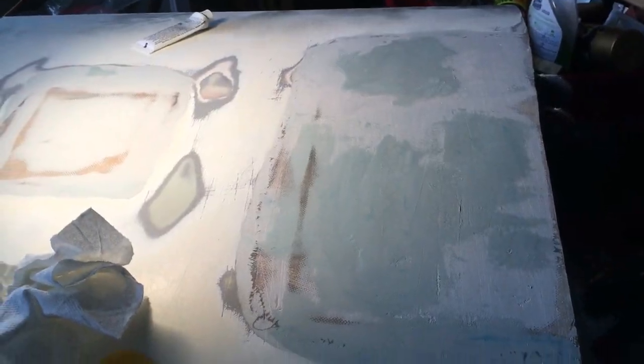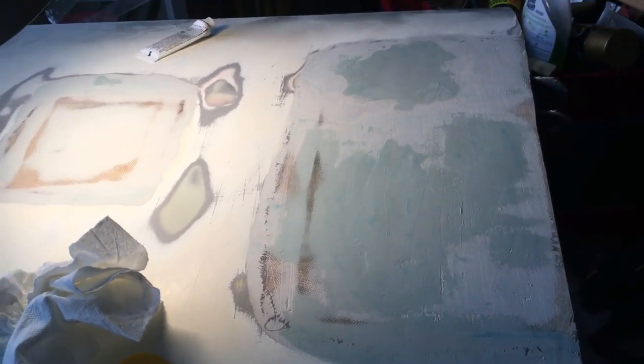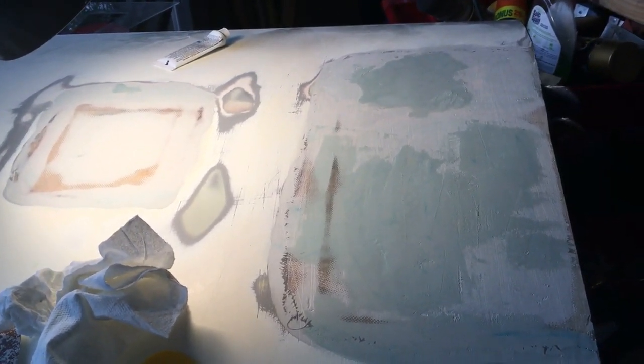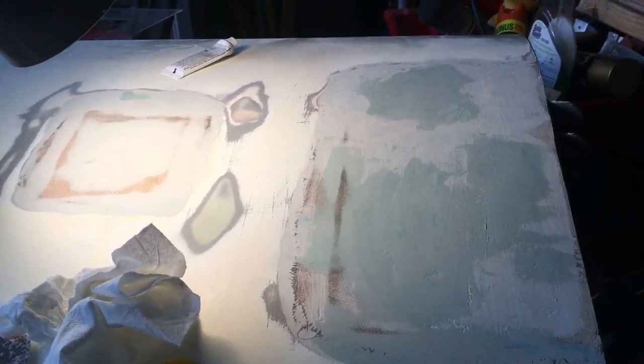Here we are — this is pretty much the final patch. We've got everything ready and we're just waiting for it to dry before we hit it with some more sandpaper, get it down to contour, and we'll be done.